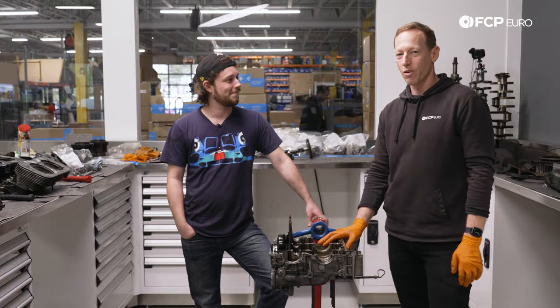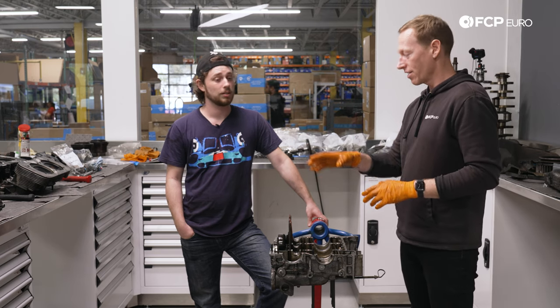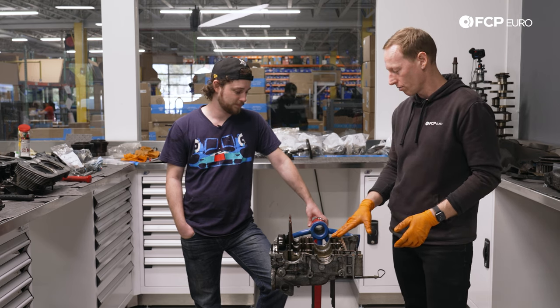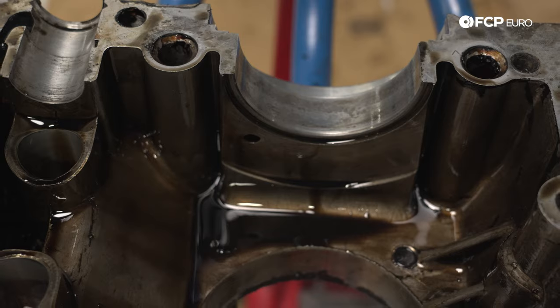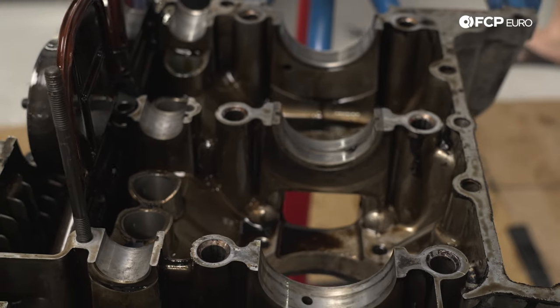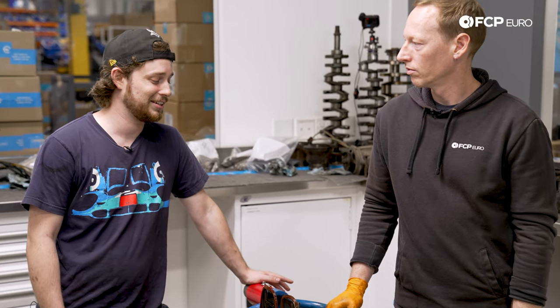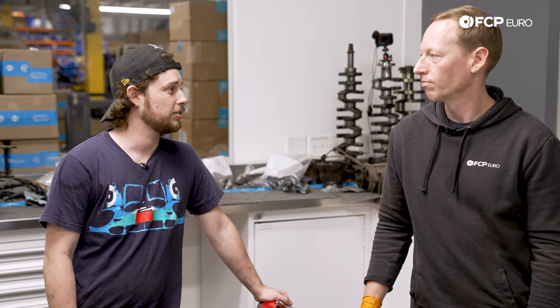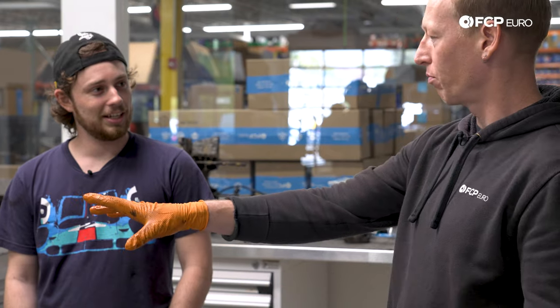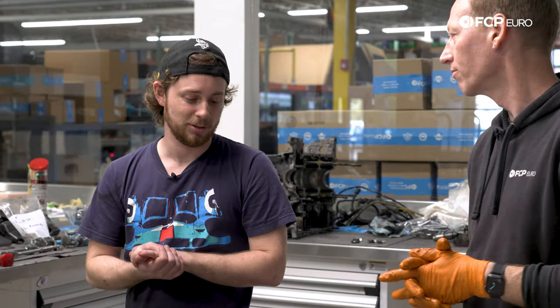We're basically torn down — case halves split, crankshaft out, rods off, all the way apart. Everything looks pretty good, honestly. There's a little pitting in the main bearing journals in the case, same thing with the cam, but nothing that a little machining work isn't going to fix. All things considered, nothing to be too upset about. I would love for it to have been an actual 2.4 liter — that would have been really cool — but a 2056 is fine by me. So basically you have an engine that's worth rebuilding, with no issues whatsoever that we can tell. Do you want me to drop it or damage the crank so you have to buy a stroker crank? Just let me know, I can do that for you.